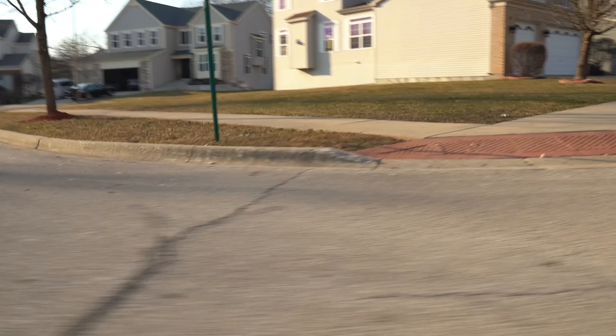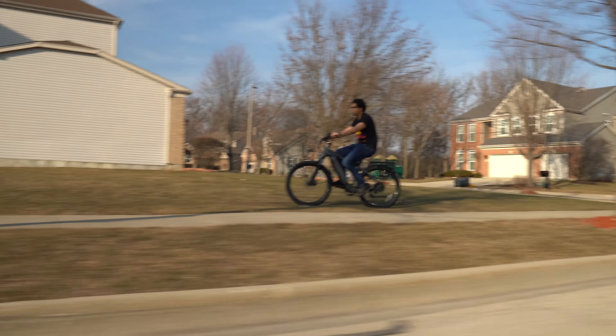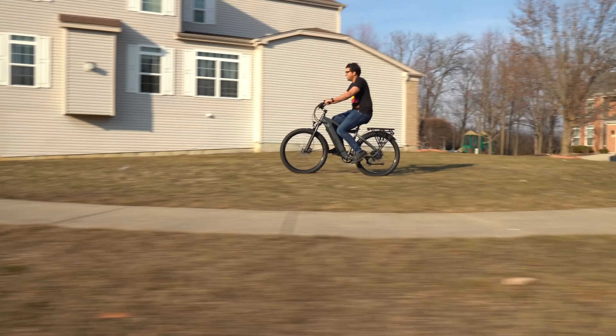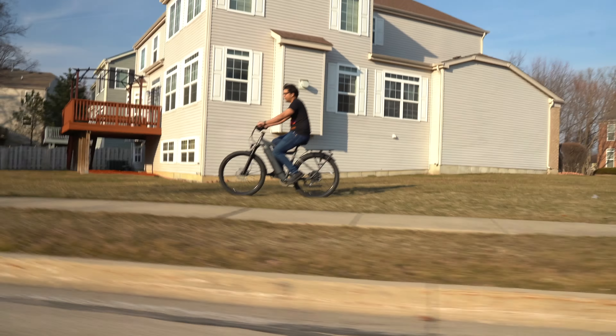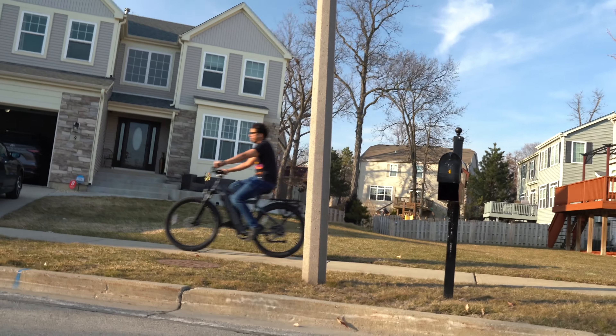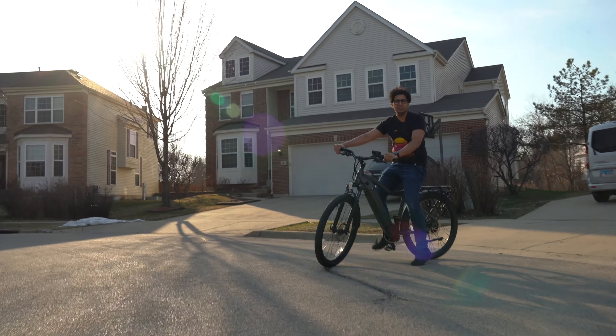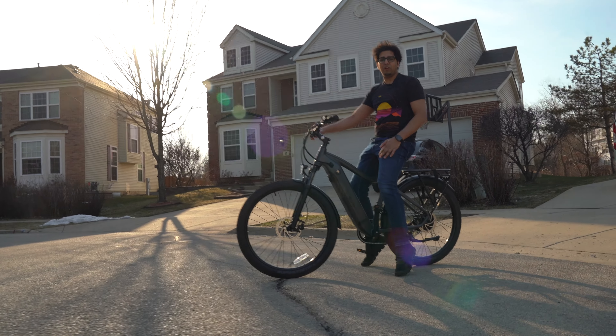Now you're probably wondering how is it on the sidewalk — well, it's not that bad. Off-road — this thing is handling it like a pro. As you know, it has the adjustable suspension, so it gives it a good amount of recoil, giving it a nice, easy feel. You can say that it is, overall, pretty cool.